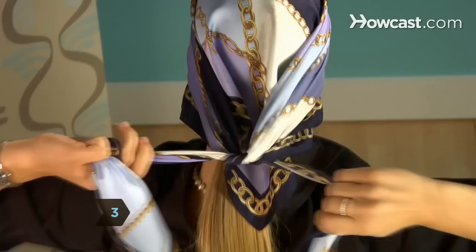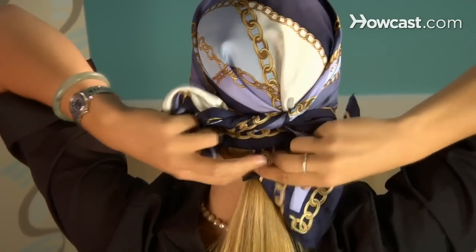Step 3: Knot the two side points over the top point of the scarf, don your oversized sunglasses, and pretend you're a celebrity incognito.